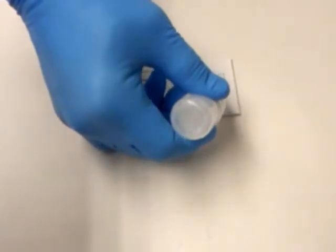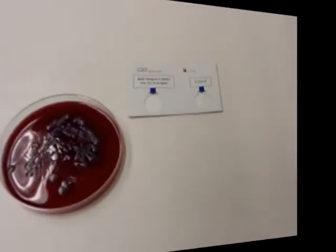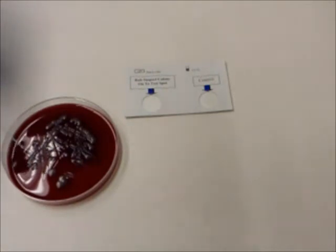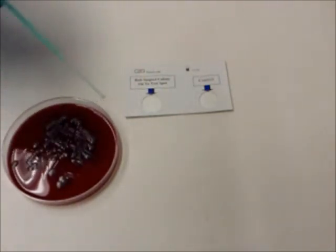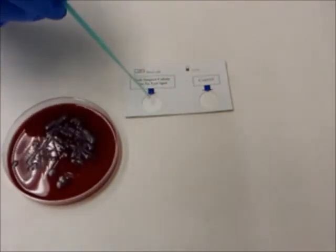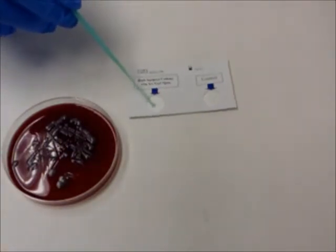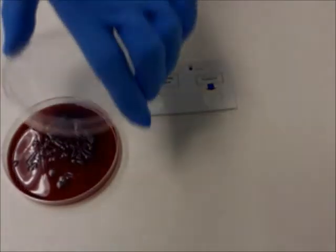Using salmonella as the example, select colonies that morphologically resemble salmonella from the first growth plate and touch the tops of one to two colonies with a loop, inoculating needle, swab, or wooden applicator.